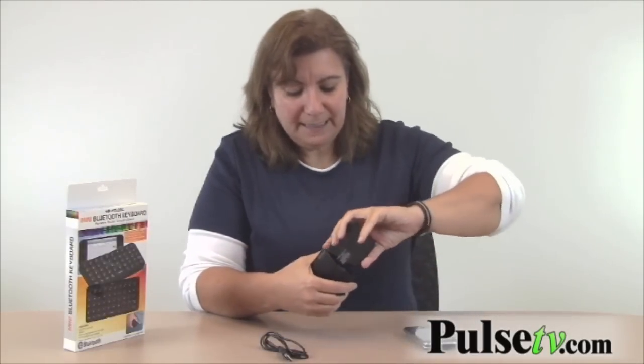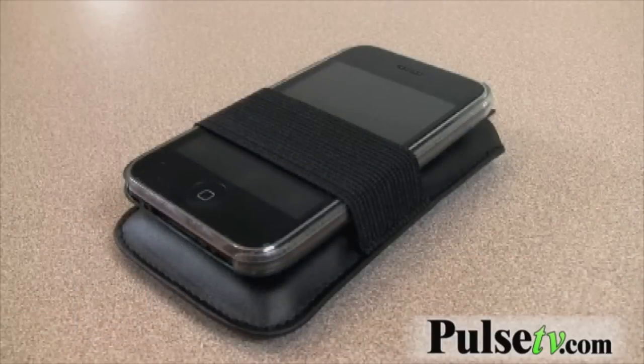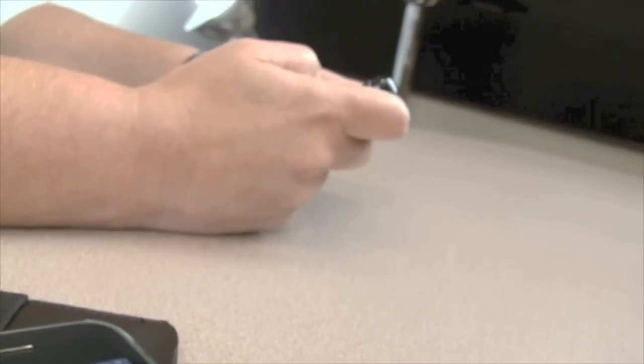This is so lightweight and portable — just stick it in the pouch. Ladies, throw it in your purse and you've got a keyboard always ready. Guys, throw it in your shirt pocket. You can even put your phone in here together with this elastic strap. If you want a great innovative product that makes a great gift, grab one or two and add them to your cart at PulseTV.com.